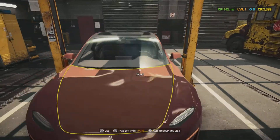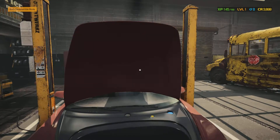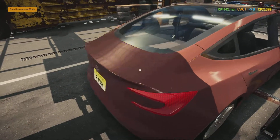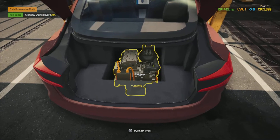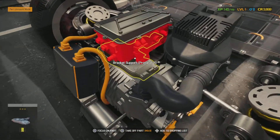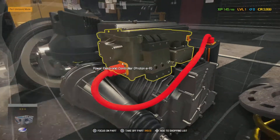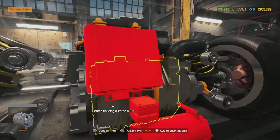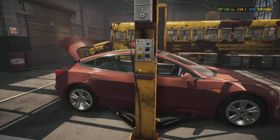We got this Tesla back inside the garage and the order status still says ABS module and brake calipers. There's nothing underneath the hood looking for the ABS module, and there's nothing underneath the hood or the trunk. There's an engine cover right there — fancy, that's pretty cool, the engine's underneath the trunk. I don't know what I'm staring at, this is a futuristic looking setup. I guess that's what I should expect from an electric Tesla car.